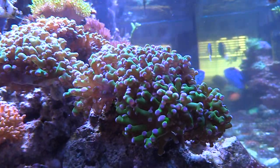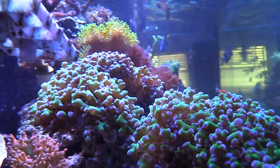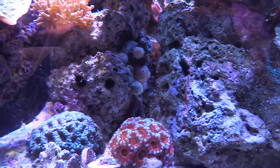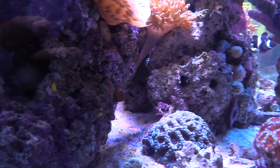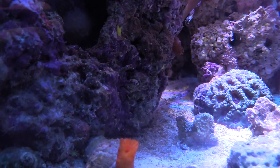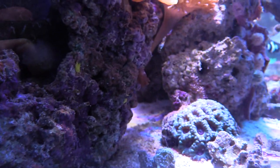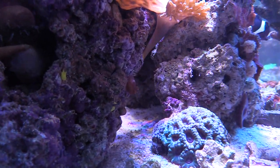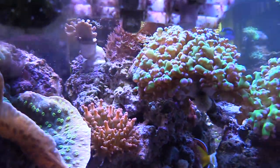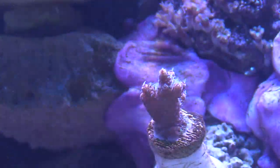Usually my frog spawns will eat up the brine shrimp with no problem, but instead I've been using a finer type of coral food to see if that gets it to open up. My frog spawn right here is doing really good. I haven't been enjoying the view too much until now because I had a big frag rack, but since I have that 40 gallon up I moved it over there. I put the dendro in the shade so it's not getting the full LED.